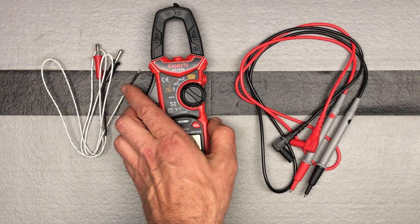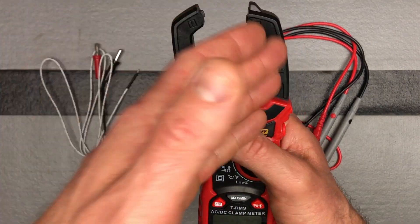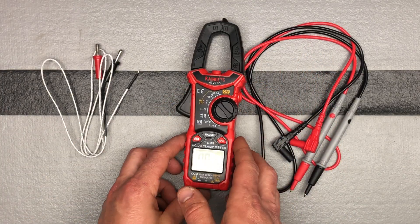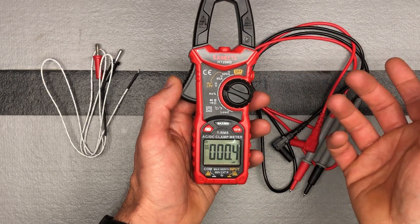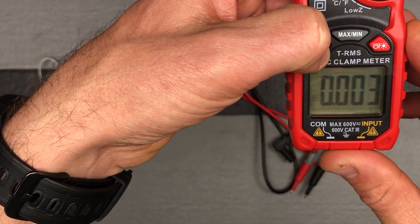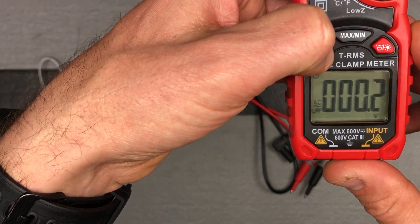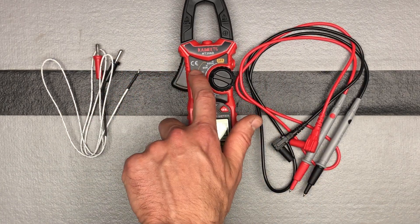That's for current measurements if you're doing current. When you're clamping, this is made to clamp just one wire — if you clamp two wires they cancel each other out and you won't get any meaningful reading. To measure voltage, switch to voltage and press the ZF function to go between DC, AC, Hertz, and low-pass filter.